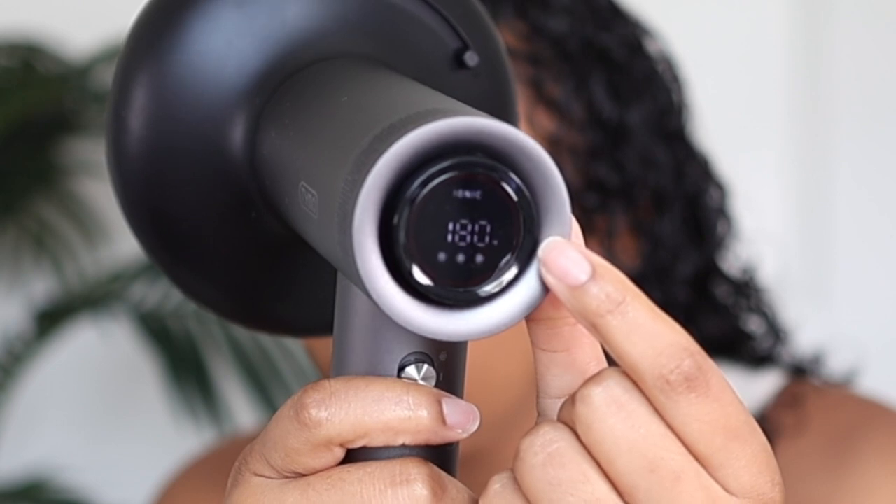They both have three fan speeds. I don't know the temperatures of the Dyson because it doesn't tell me, whereas with this one I know exactly how much heat I'm putting on my hair: 80 degrees, 140, 180, or 210.